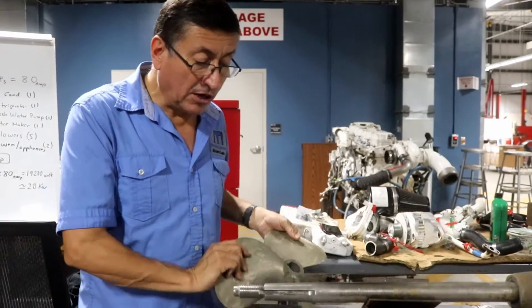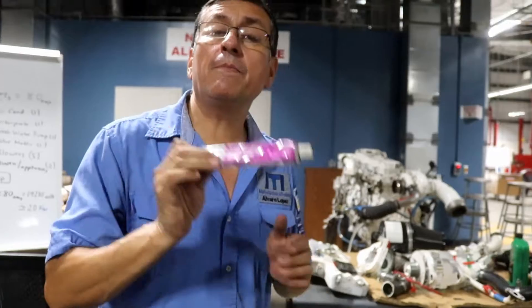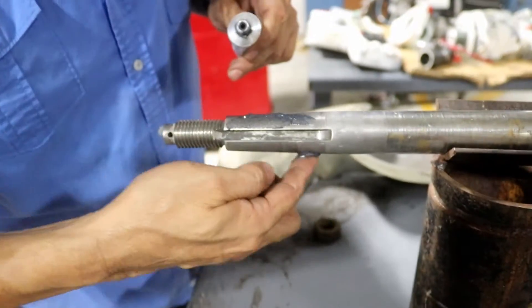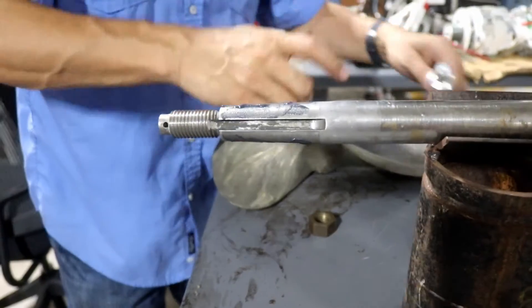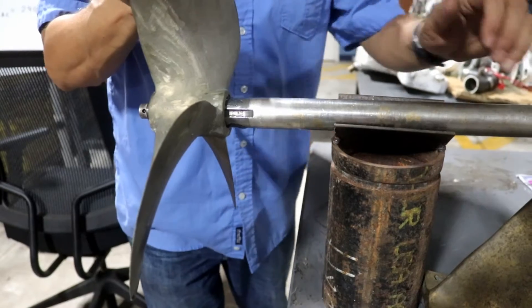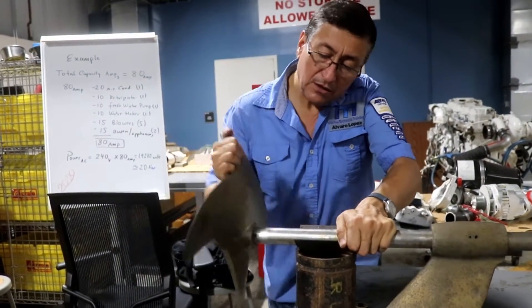In order to avoid that, I recommend using a valve grinding compound. That compound is like a sandpaper in cream. We are going to apply the valve grinding compound over the surface, then we are going to lock the coupling with the transmission, and we are going to do that process for 15 minutes.